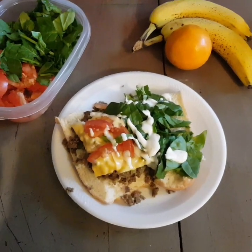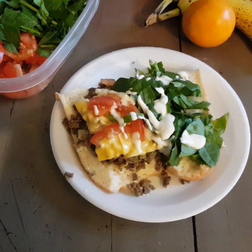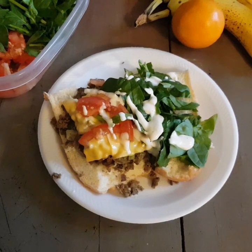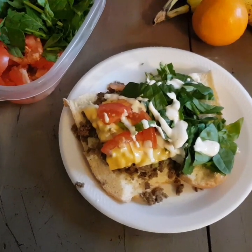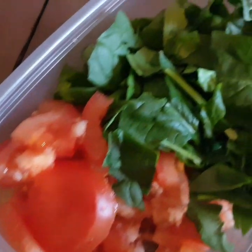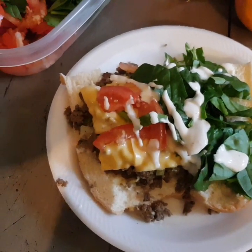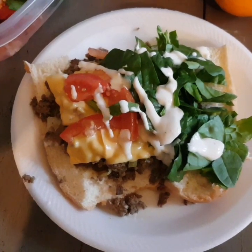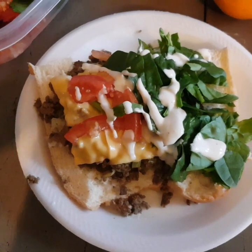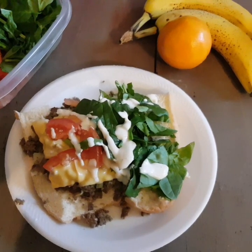All right family, this is the finishing touch of the half a cheeseburger sub. The first picture was a whole one that everyone had. Now this one I have topped with chopped sliced tomatoes, spinach, and I put it on a sub roll with American cheese, and I top mine with ranch dressing. Everybody else might like something different, but I love ranch dressing on my subs. Here you go — the finishing look. Thank you, stay tuned for my next meal.